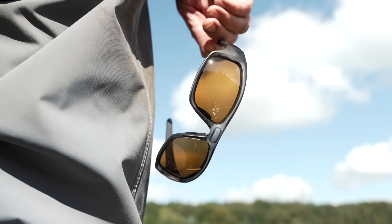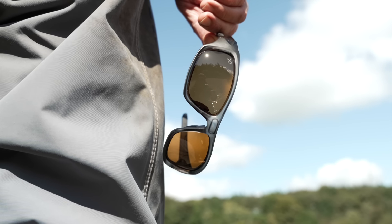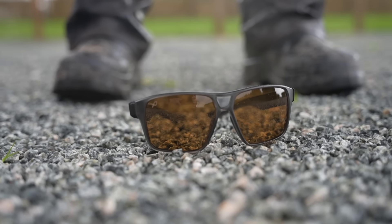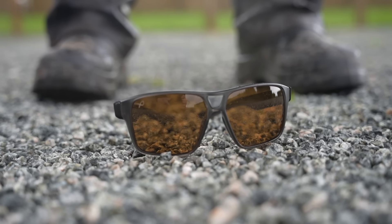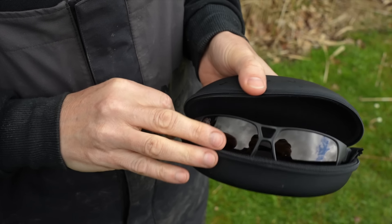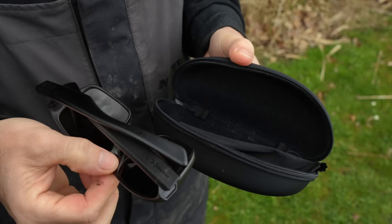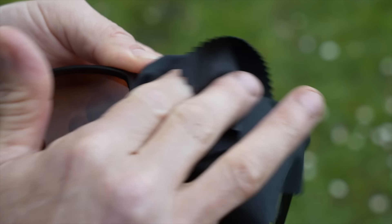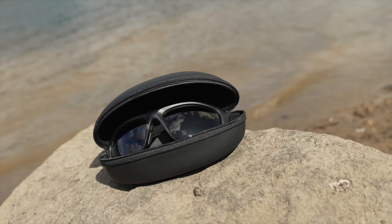Protection is really important and these glasses offer UV 400 protection. The glasses are CE UK verified and have cat-free lenses to offer maximum protection. The lenses are TAC polarised and impact resistant, so if you do happen to drop them they're not going to be damaged. For a little bit of further protection they come provided in an EVA protective hard case with a zip. To keep them in pristine condition a microfibre cleaning cloth is also included, and the glasses come supplied with plastic-free packaging.